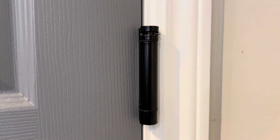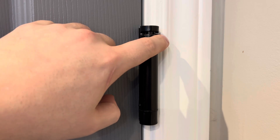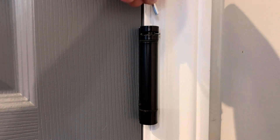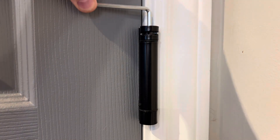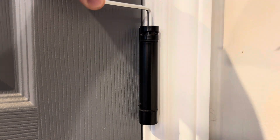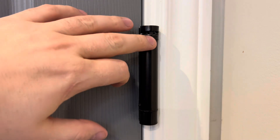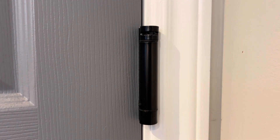Now taking a closer look at the hinge installed, you can see that smaller pin that I showed earlier is inserted right now into the hinge. To remove it, you'll insert the Allen key, push to the left, and you can pull the pin back out. Now that you have the pin removed, this hinge has no tension on it, which means it won't close under its own force.